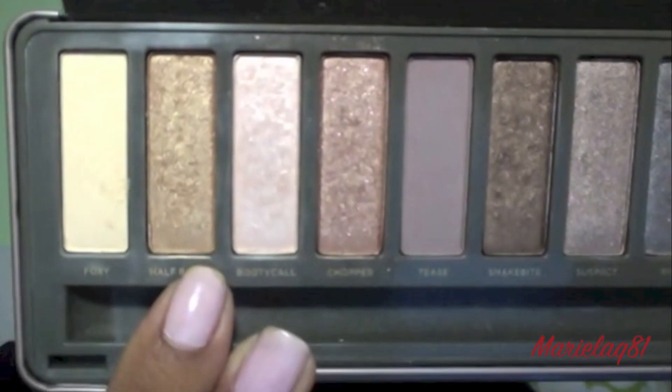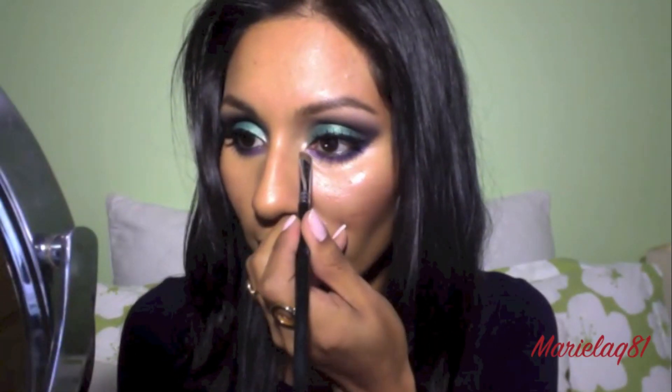With the same flat brush I'm going to go back with my Naked 2 palette and use Half Baked to brighten the inner corner area. That's pretty much the eyes finished. For my face I used my L'Oreal True Match in W7 and my Mally concealer.